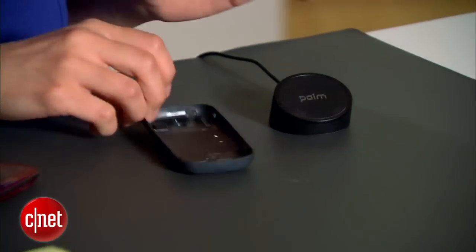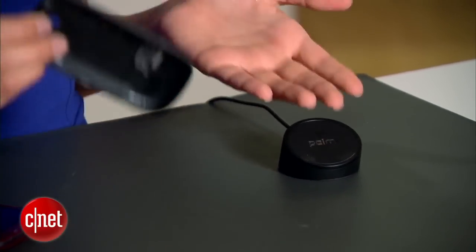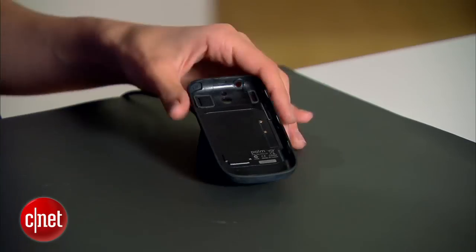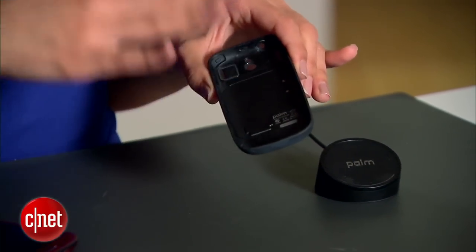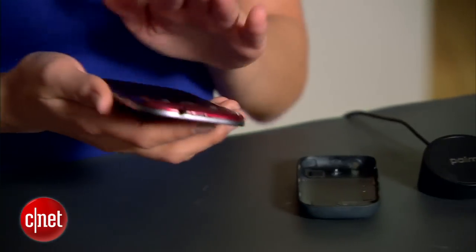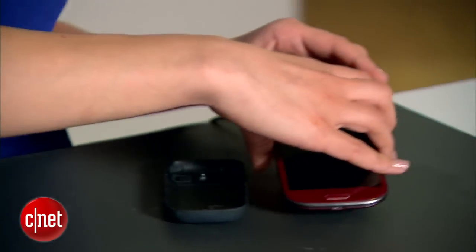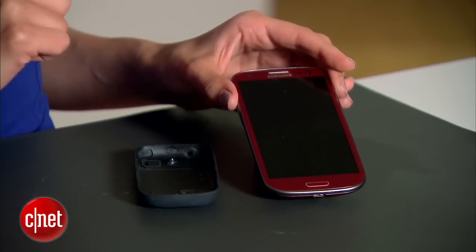What's great about the PalmPixi case is that when attached to the phone, all you have to do is place it on the touchstone and it'll start charging the phone. So what we're going to do is take those wireless charging parts out of this case, put them in the S3, so when we're done, you'll be able to put this phone on the touchstone and the phone will charge.